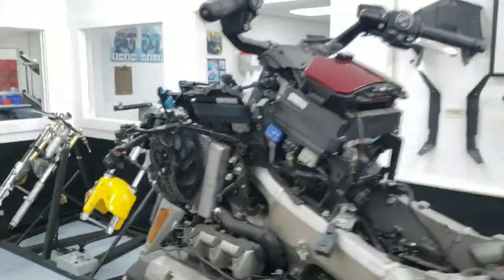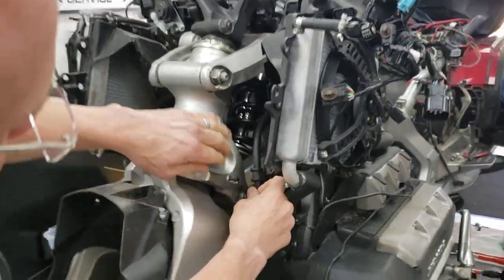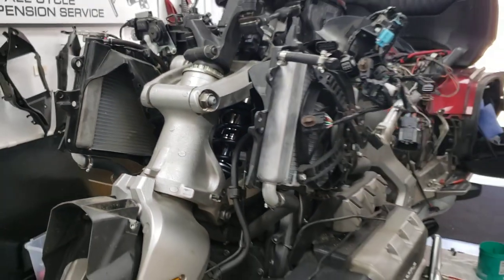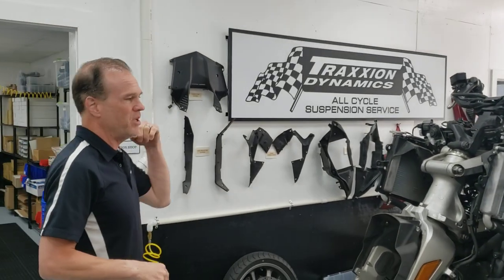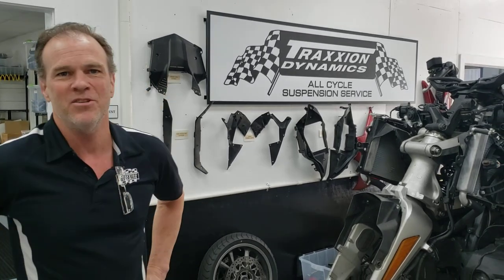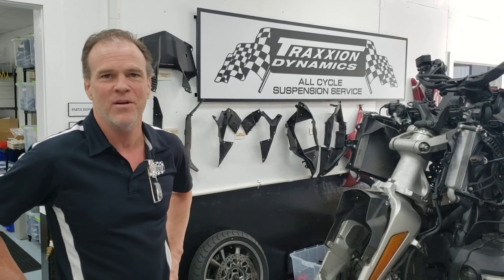Actually, maybe you can see inside there our new replacement shock — that's the upgraded shock we supply to replace the stock one. Anyway, just thought that was cool, and you'd probably never get to see it even here at our shop. I'm Max — please like this video and share it with your friends, and don't forget to subscribe to my channel; we keep cool content like this coming all the time.